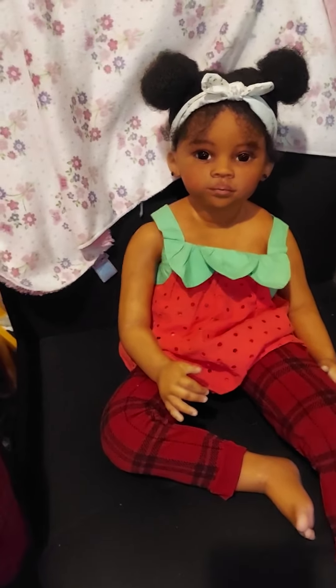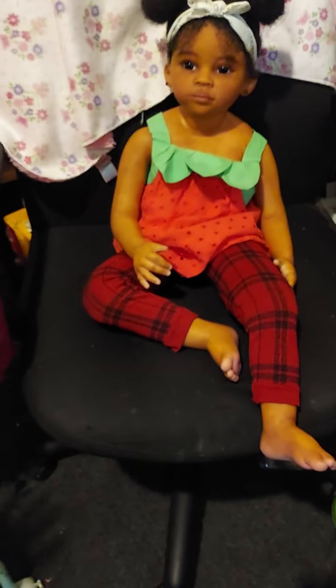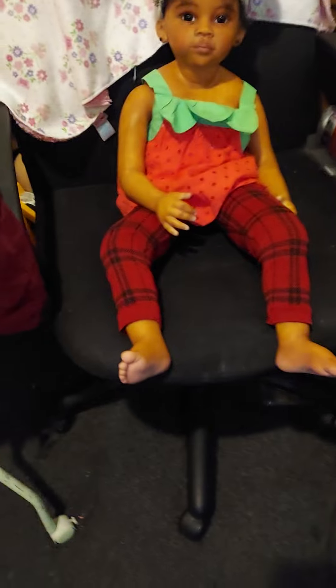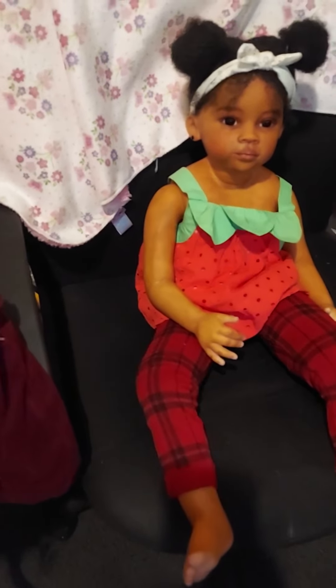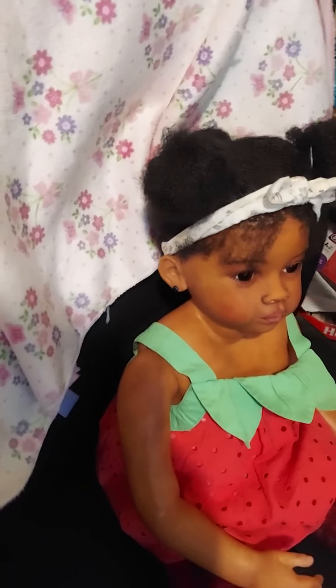Can you look at the camera? Let me pause to turn her to us. There she is — she didn't want to look at the camera at first. She's all mishmashed up because I'm just trying to figure out what outfits are going to go home with her, possibly.